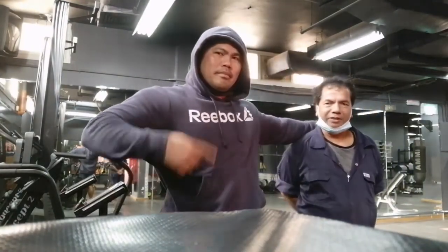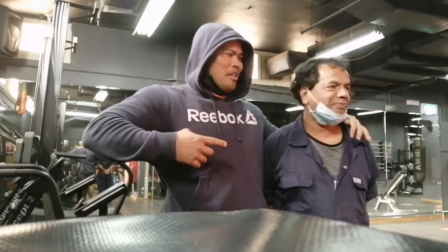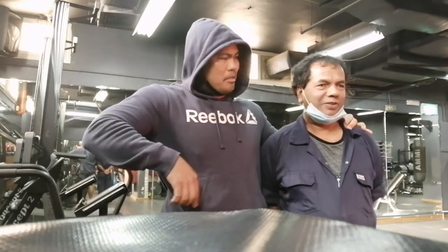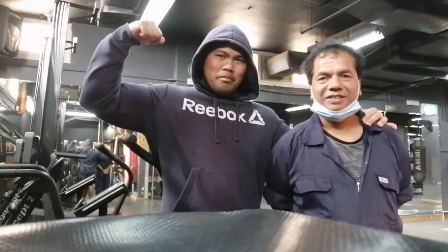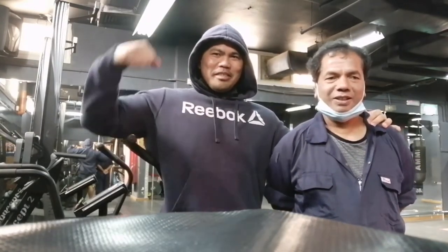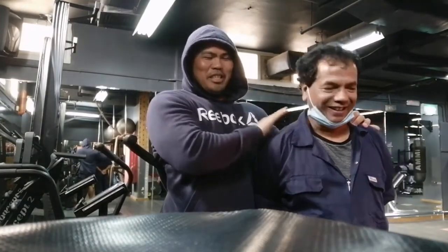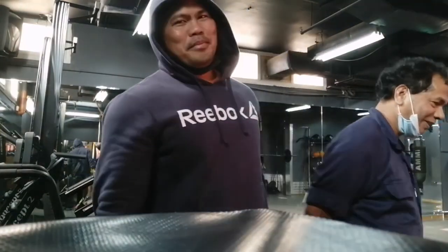Captain Kris! Captain Kris! Mashallah! Kuya Kris, tell him. Kuya Kris. Victory! Victory! Victory! Alright. Thank you guys.